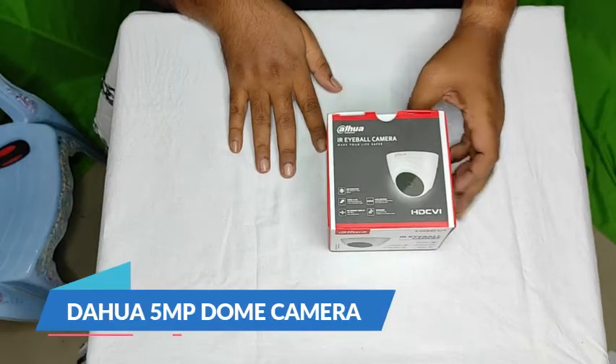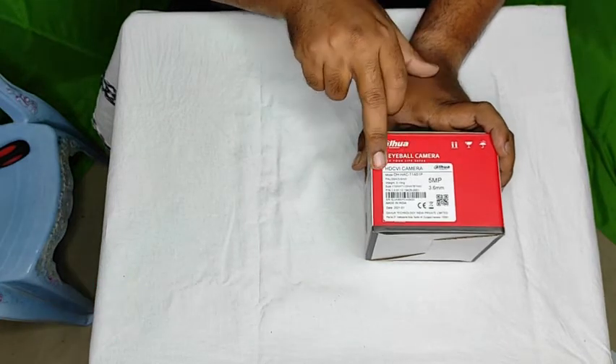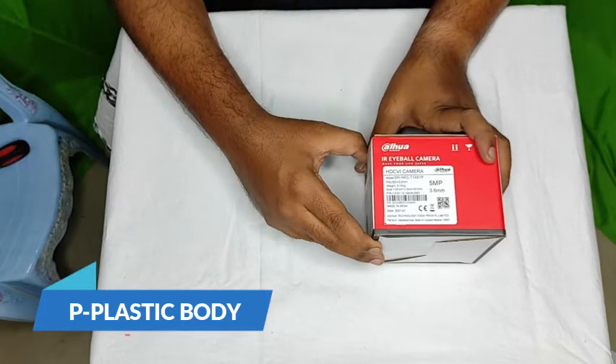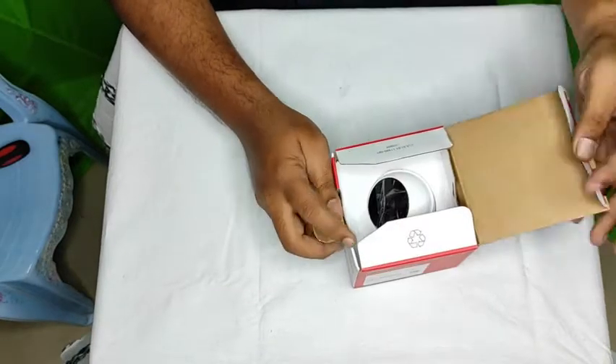The Huawei 5 Megapixel Dome Camera unboxing. Model number HDC Huawei camera, DHHAC T1A51P. P4 plastic body with a 20-metre camera, 3.6mm lens — indoor camera, mainly for indoor use.